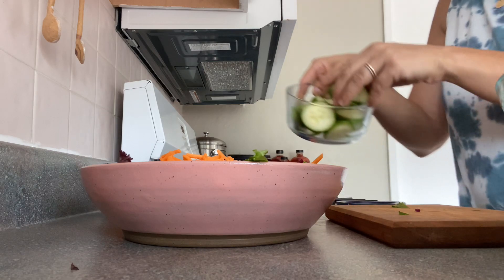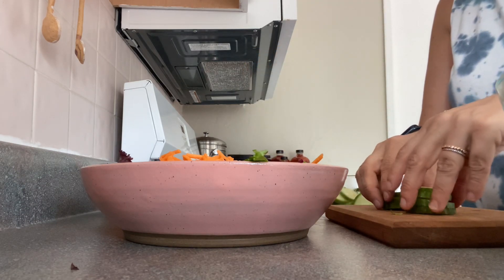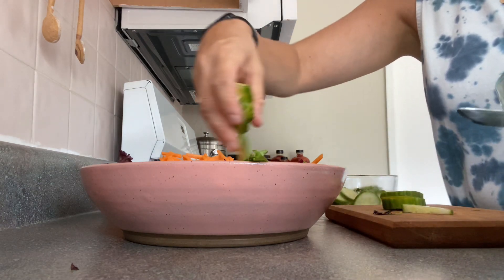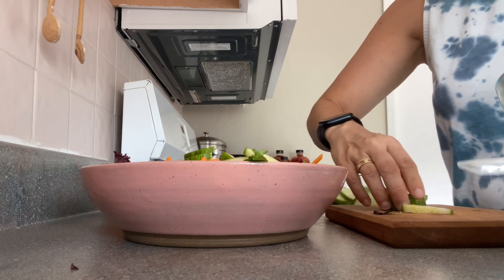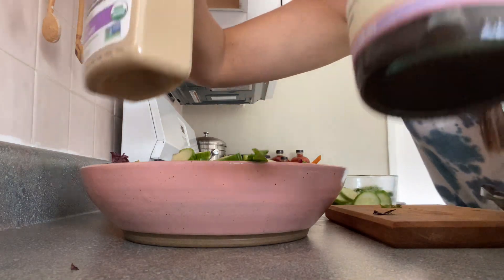I have pre-cut my cucumbers, so I'm just going to cut them in half. And that's my salad. If you know, you know.